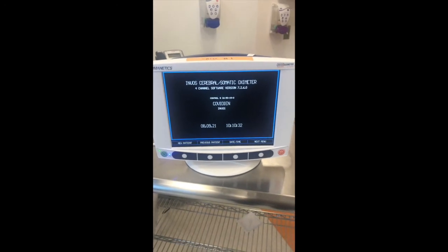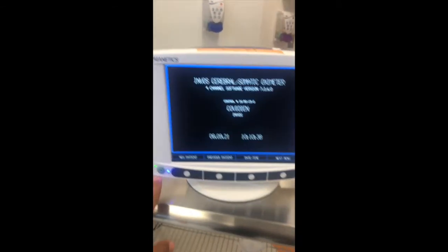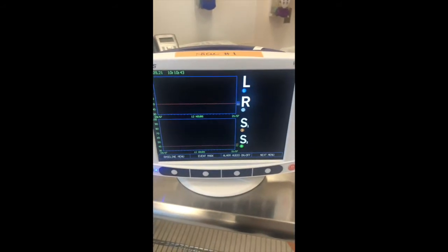If you had to restart your monitor for any reason — for example, you closed the monitor for an MRI — after reopening the monitor, instead of creating a new patient, you can simply click previous patient and right away you're ready to restart recording.